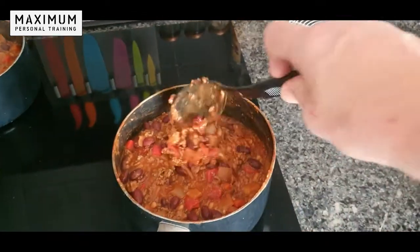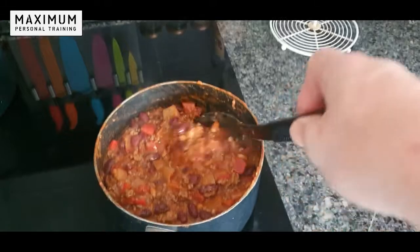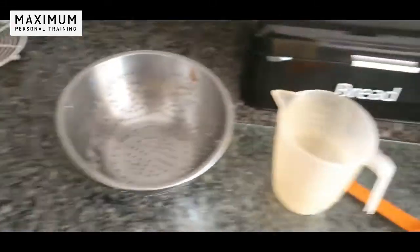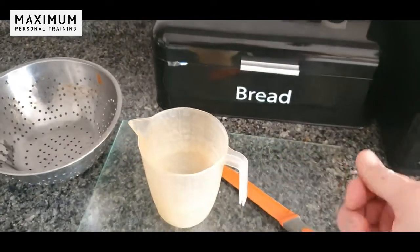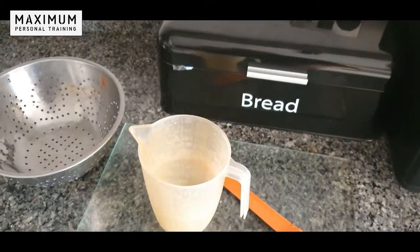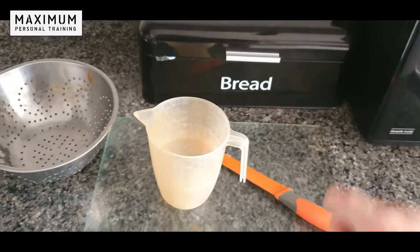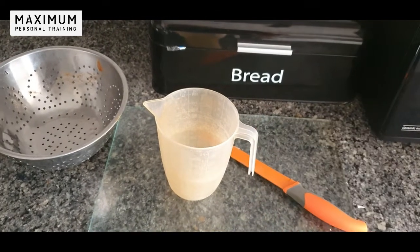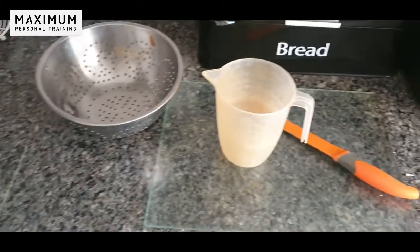Bear in mind this is based on a kilo of mince — if you're only using 500 grams, just half the measurements. For a kilo of mince, we did 300ml of boiling water with one tablespoon of chili powder, medium to hot depending on how spicy you like it, then one tablespoon of paprika and two teaspoons of ground coriander. Mix those together and throw them in the pan.